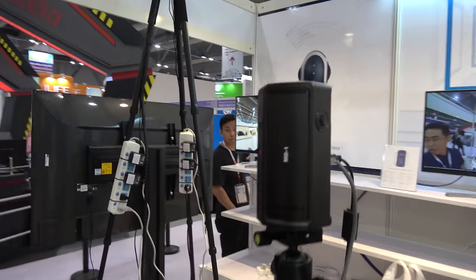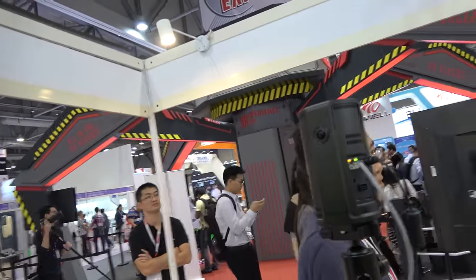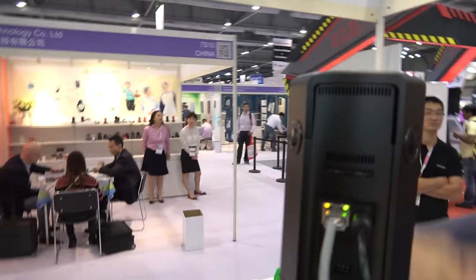And you're showing different cameras — what is this one? This is a professional signal race wall — it's live! How many cameras inside? Four — you can walk around, yes. Four HD cameras, one, two, three, four, on top. Whoa!